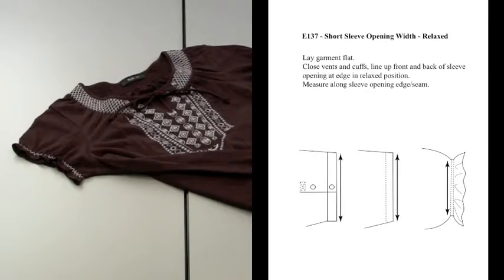E137 short sleeve opening with relaxed for knit tops. This method of measure also pertains to E337 dresses, E437 outerwear, and E837 one-piece garments.